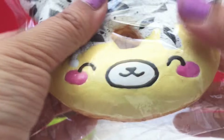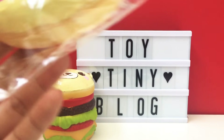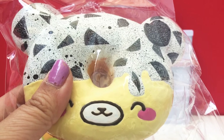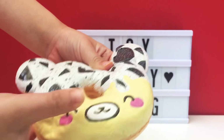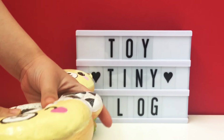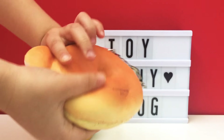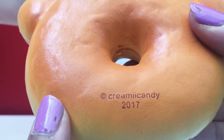It looks so soft. You'd expect a Yummy Bear donut, but let's open it to smell it. It kind of has almost like a buttercream scent — I'm not sure what the original scent used to be, but it smells really good. And on the back it says 'Creamy Candy 2017.'